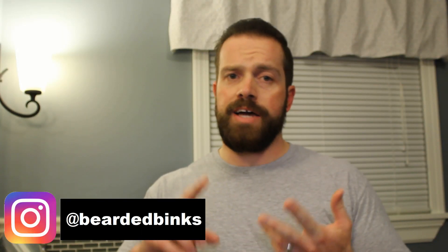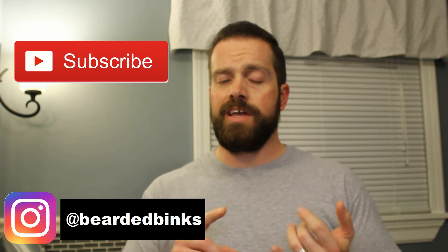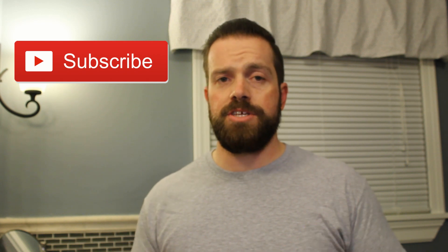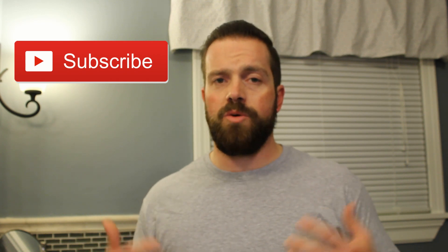First things first, I do beard stuff, I do shave stuff, I do hair stuff, and if I find a nice bottle of something, I'll even have a drink with you. So if that all sounds good to you, hit that subscribe button and you'll know when it happens.